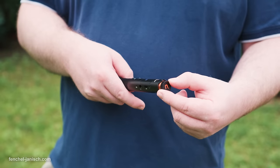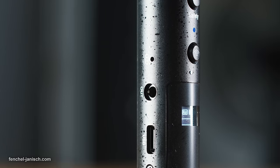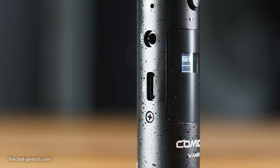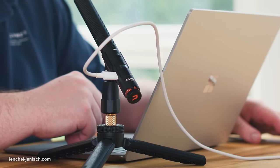On the bottom is a stepless gain control that can be turned to increase or decrease the audio levels. On the side is a 3.5mm output and a USB-C port, which can be used for charging but also to connect the mic with a phone or computer to record audio.